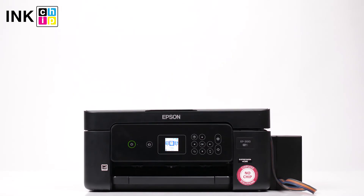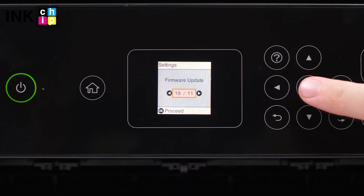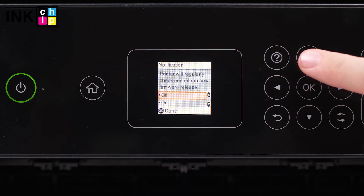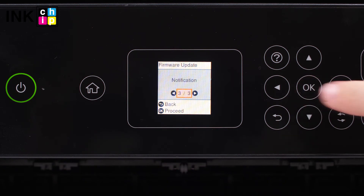If your printer model has an LCD screen, you should also turn off the updates through the menu bar. Press the arrow buttons to select Settings. Select Firmware Update and then find Notifications. Select Off and press the OK button. Your printer won't notify you of firmware updates anymore.